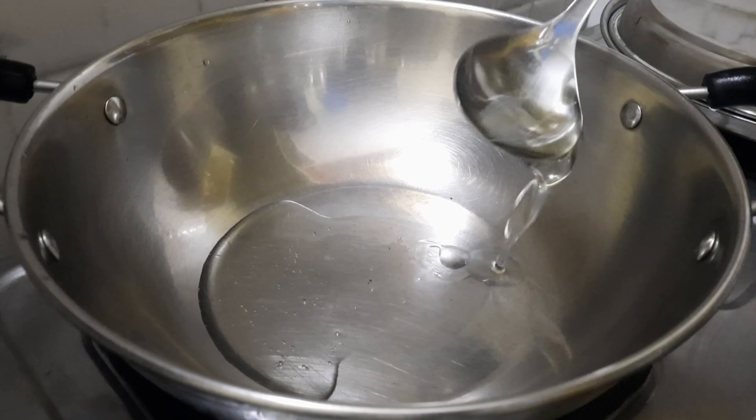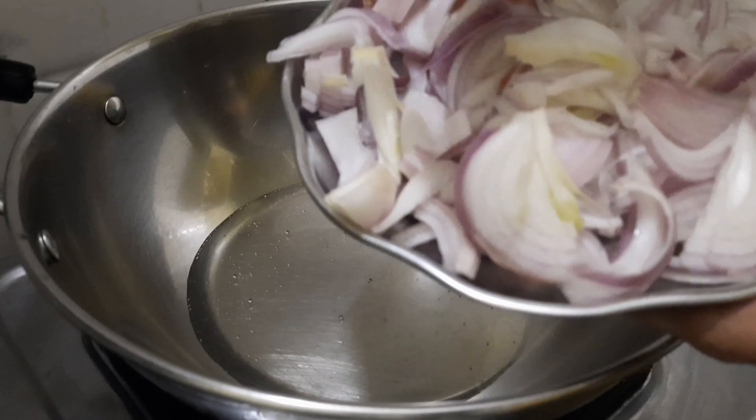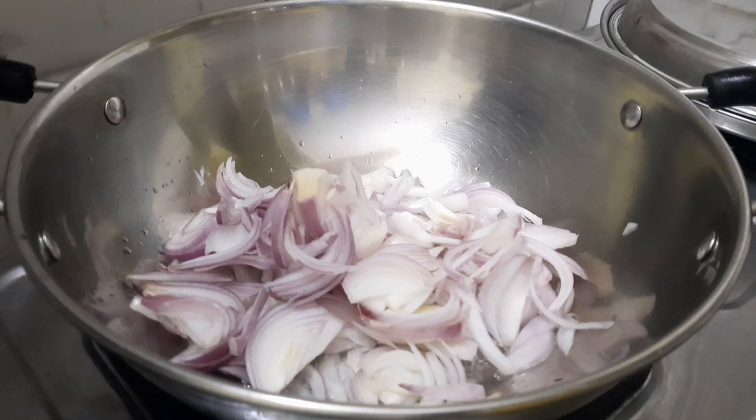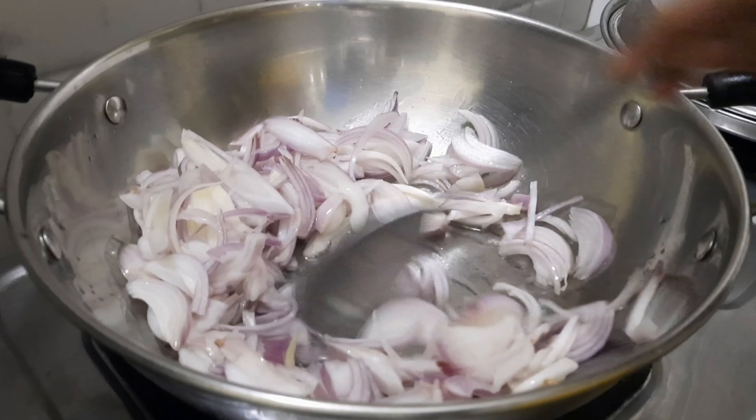Now the process will begin. Put 3 spoons of oil on the stove. Then add 2 medium-sized onions and put them on the stove to fry.